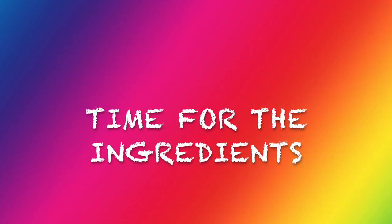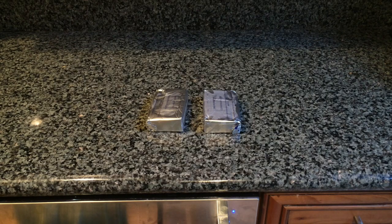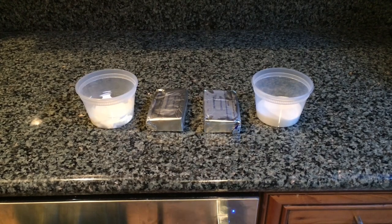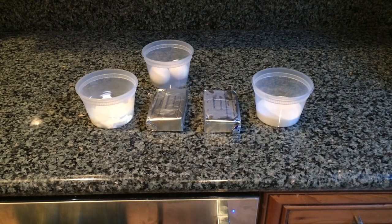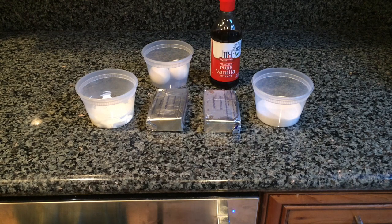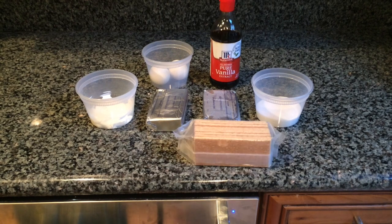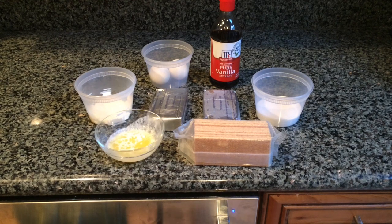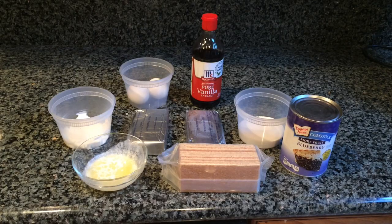The ingredients you'll need to make the cheesecakes are cream cheese, sugar, sour cream, eggs, vanilla extract, graham crackers, melted butter, and I'm making blueberry cheesecakes so I have some blueberry pie filling.